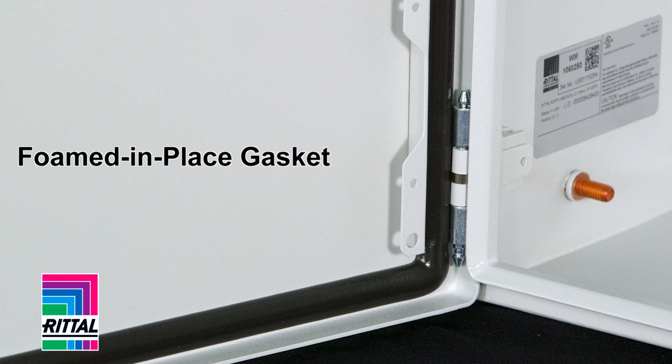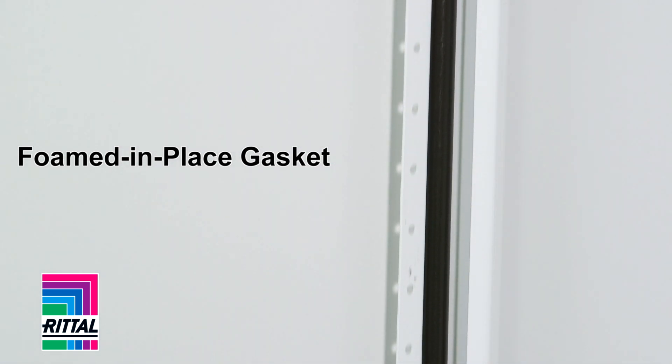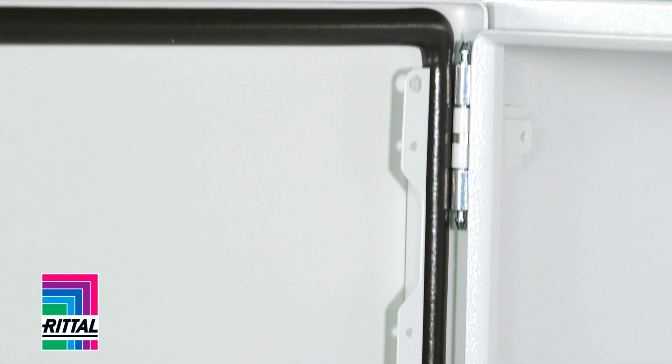What about the gasketing that's used? The best gasket for your protection is a robotically applied foamed-in-place gasket. Or do they use a strip gasket? Strip gaskets have seams and over time, with heat and humidity, they tend to fall off.